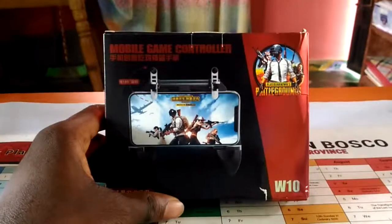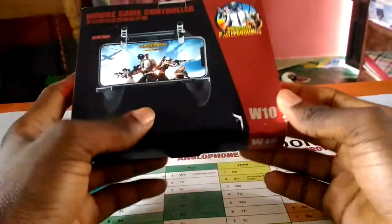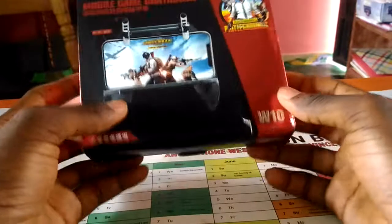Hi, welcome to my channel. In this video, I'm going to unbox the W10 gamepads.